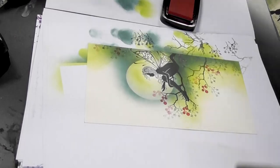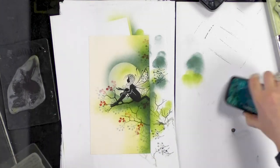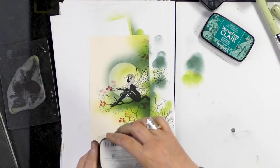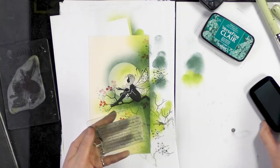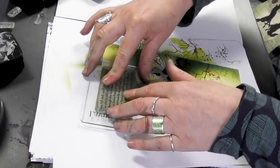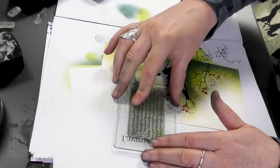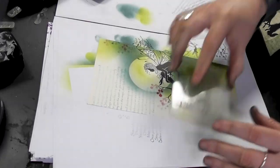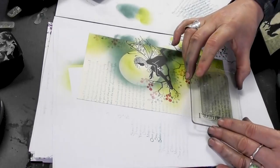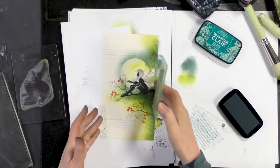Now we've got a verse that I'm going to ink up, this time in Warm Breeze. I'm going to take off that first impression and stamp with the second — I just want it to be very subtle in the background, like so.